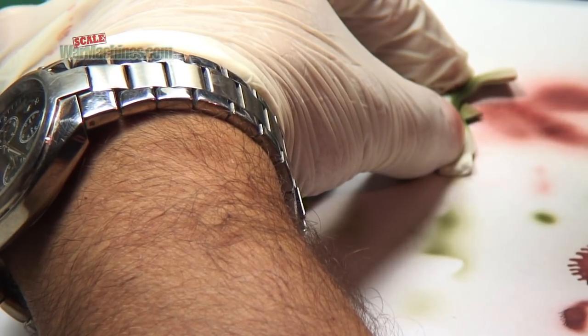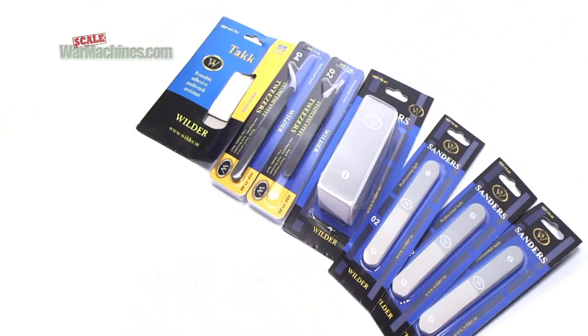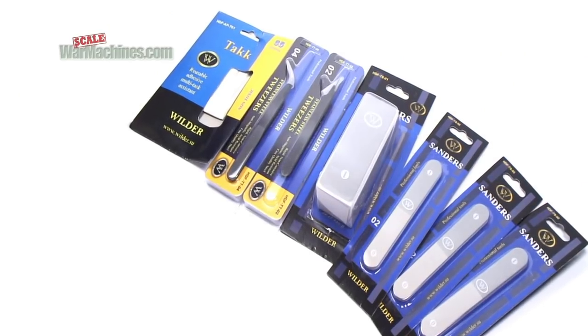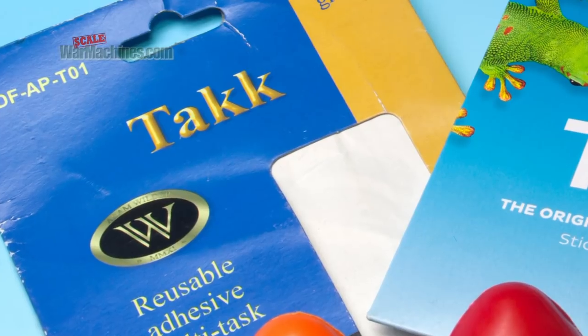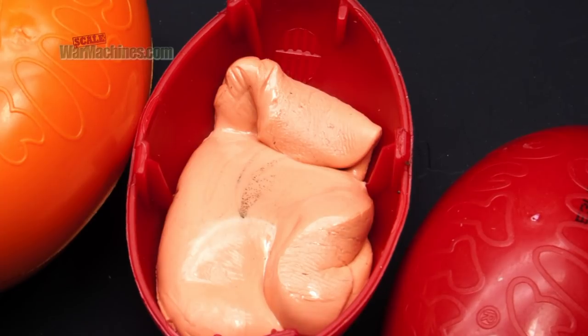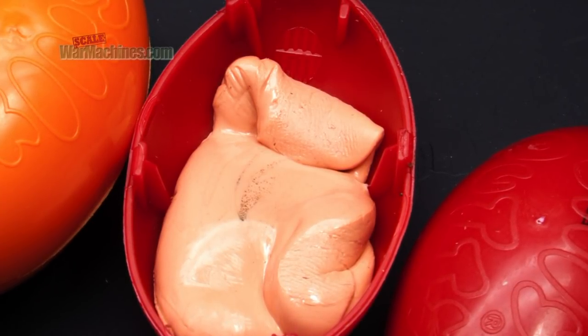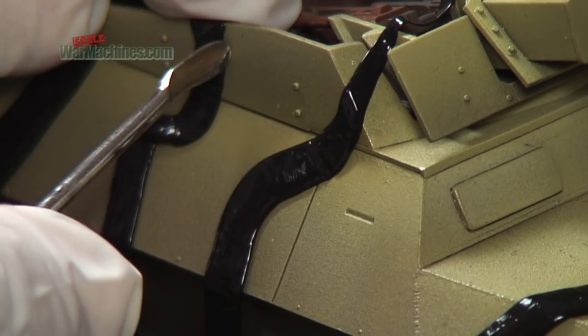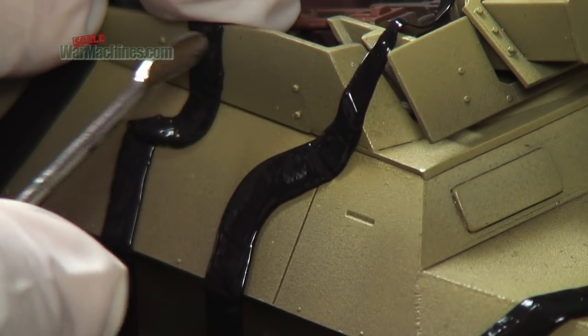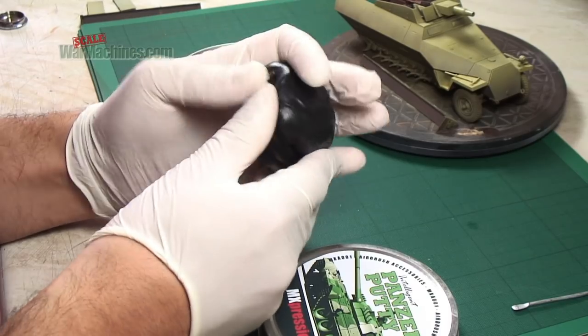Blu-Tac-like products are easy to find in any supermarket or stationery store, but we used a similar wider product called TAC. Silly Putty, meanwhile, is a children's toy putty that's easy to find on eBay or Amazon. It comes in an egg-shaped container, and whilst it doesn't bed down over detail like Panzer Putty does, it worked just as well when painting this part of the model.